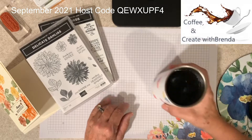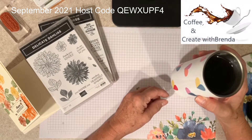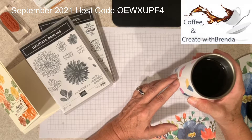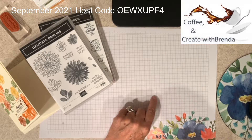Good morning, everybody. Brenda Hillard here at Create with Brenda. It's another day, another episode of Coffee and Create. And as you can see, I've switched to hot coffee — it is the season.